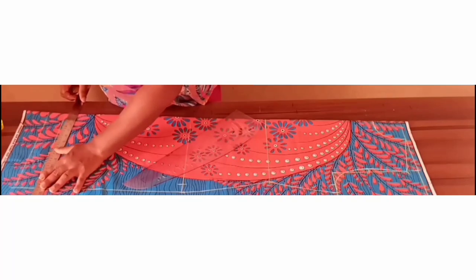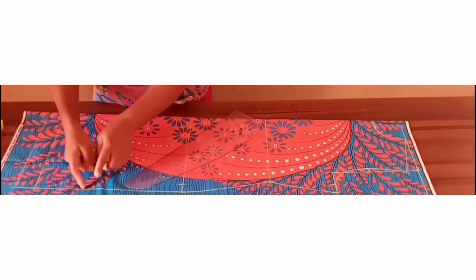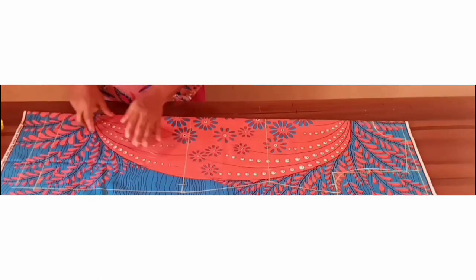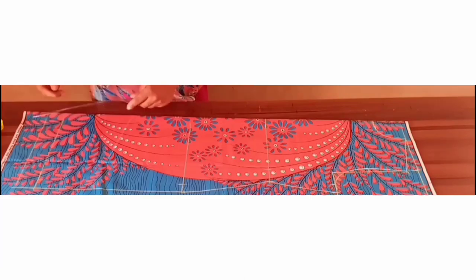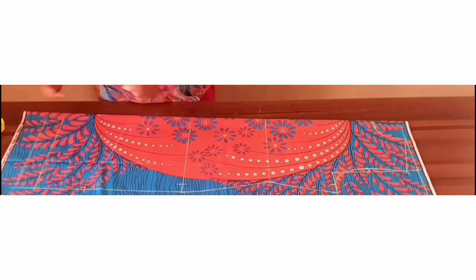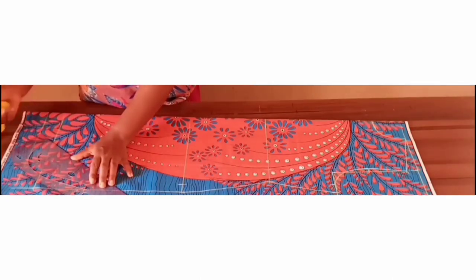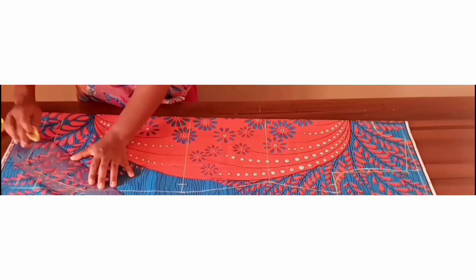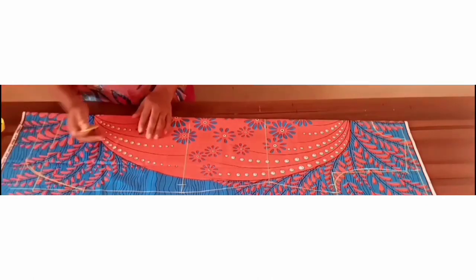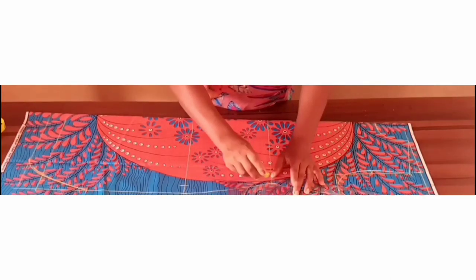At the side of the dress we'll be coming up with five inches. From that point you'll create a curve that will meet the hemming line — it's not going to be a regular straight side seam. From your length, measure five inches upwards and curve it to meet the hem, so it's not too sharp.